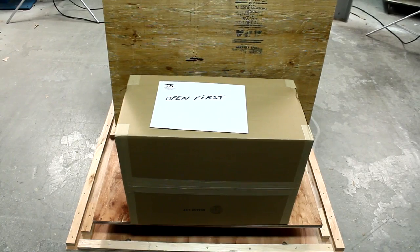The open first packet contains packing information and the system's certificate of conformity. The accessories box contains a thermal cap, hoses, pads, and accessories for use with the system.